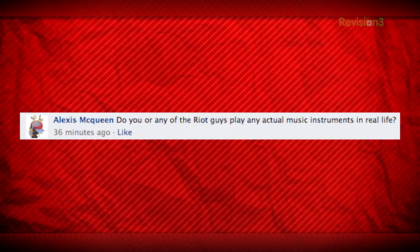Do you or any of your Film Riot guys play an actual musical instrument? Yeah, me, Eris, and John. Bruno, you play too, don't you? I dabble. We all play.